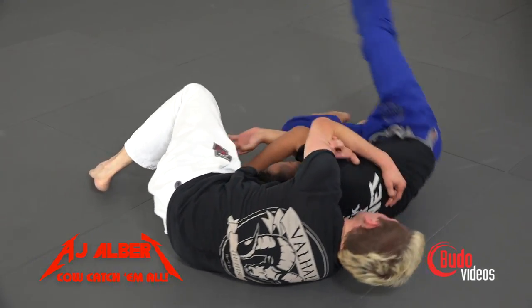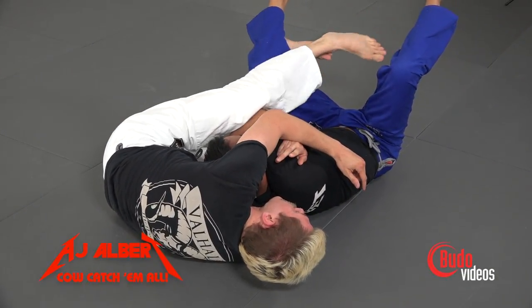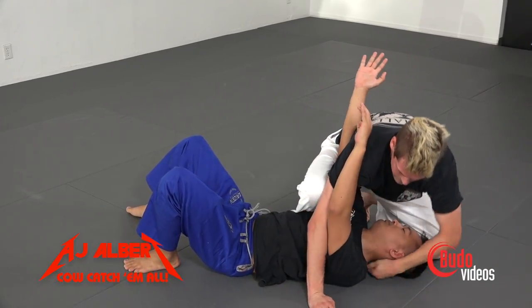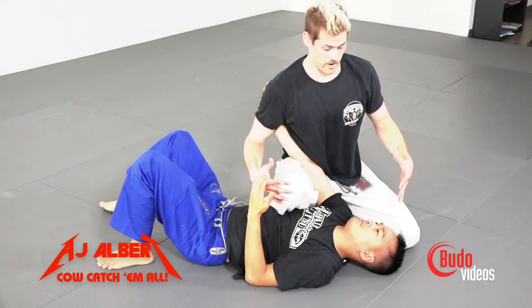My heel starts to drive up into his leg and I want to shoot my other leg over and trap. We're here and I feel him pop up, I step immediately. He almost wants to tap right now. I'm putting a lot of pressure by rolling my elbow back.